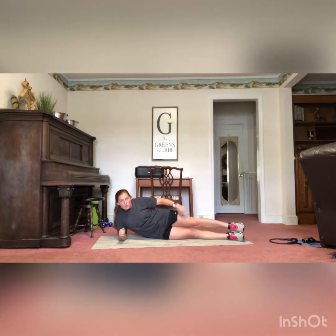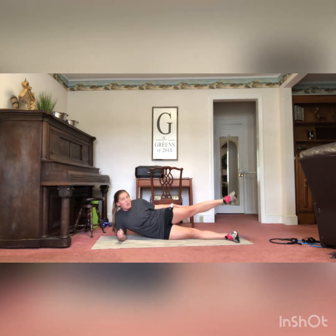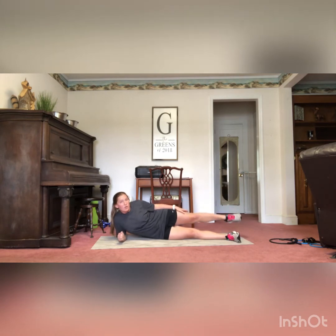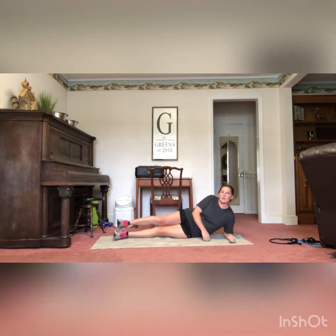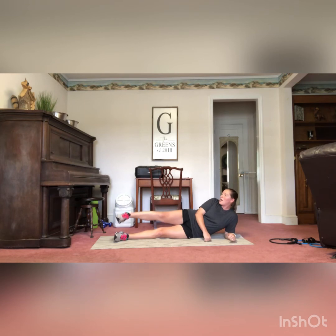Next you have leg circles — again, 10 on each side. Laying straight, resting on my elbow directly under my shoulder. I'm going to raise that left leg up and do circles — draw a circle with that foot, taking the whole leg in a circle. Then we rotate sides and take that right leg up and do circles. Go nice and slow — this is going to be more of a workout than you think. If 10 doesn't feel like enough, you can do 20 on each side.